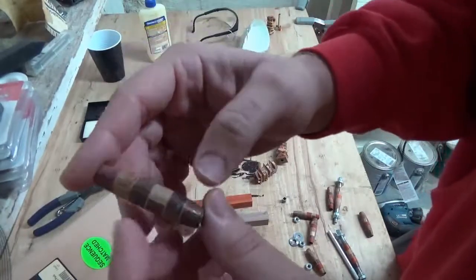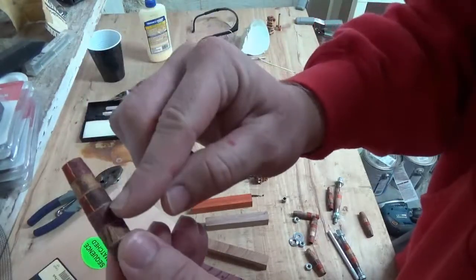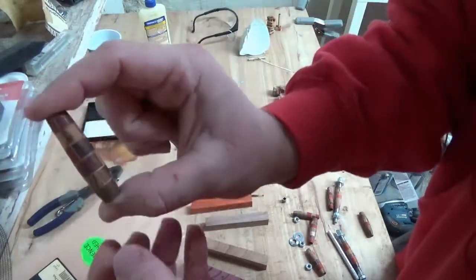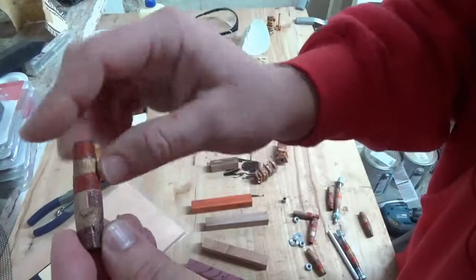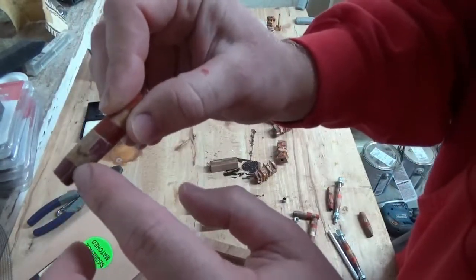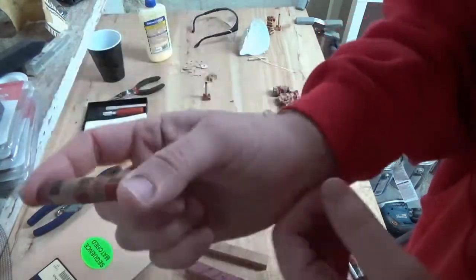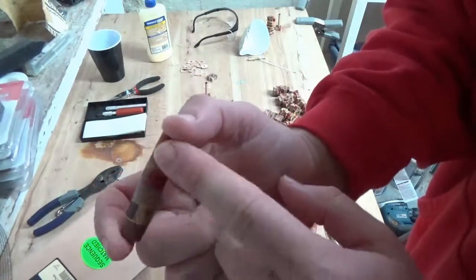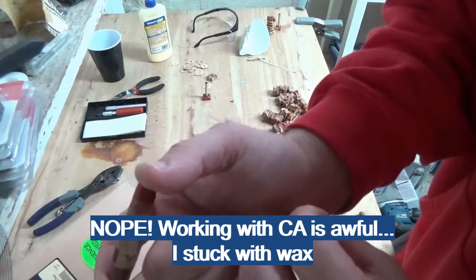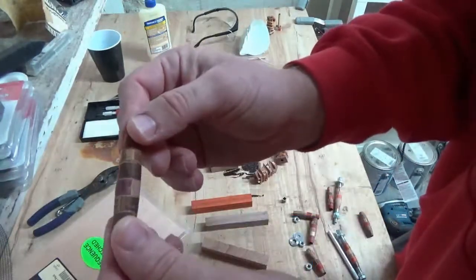Because some of the wood pieces may not meet exactly together — I tried to minimize that by clamping them really tightly — you'll use some thick CA glue to fill in any gaps. Once you do that, sand it down and then apply whatever coating you want. I'm going to try CA glue coating on some and a really hard wax coating on others just to see which I prefer. I've never done either, so we'll see how both go.